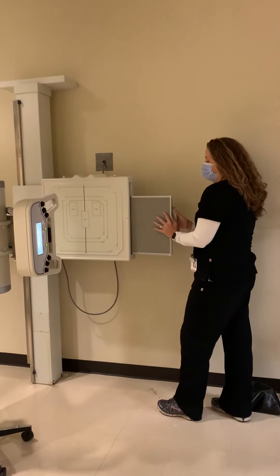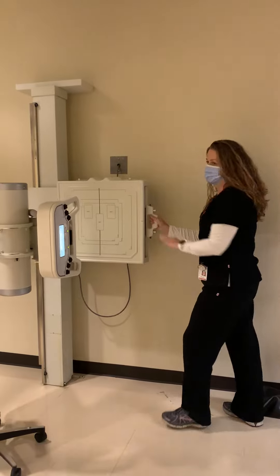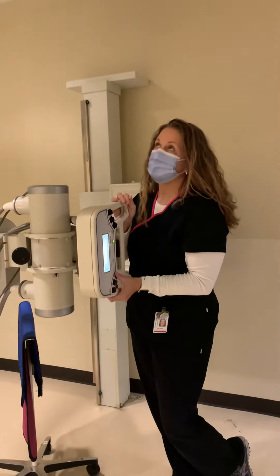Today, your technologist is going to demonstrate AP AC joints, with and without weights.